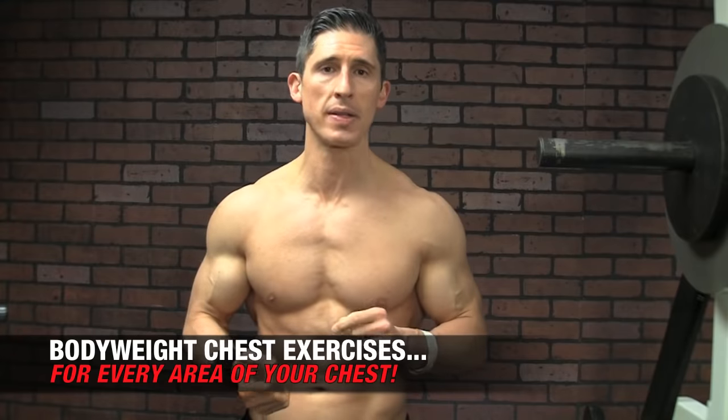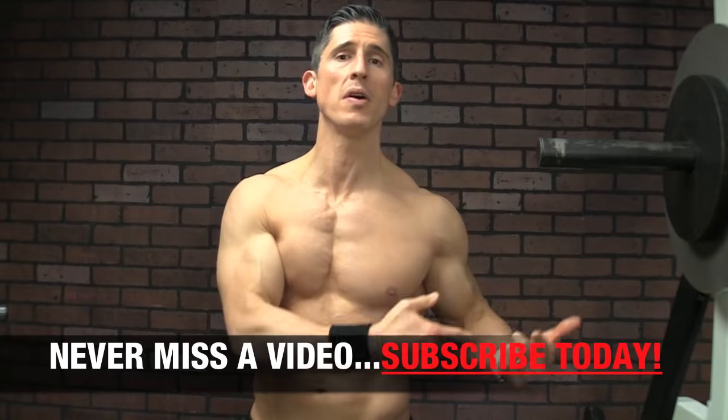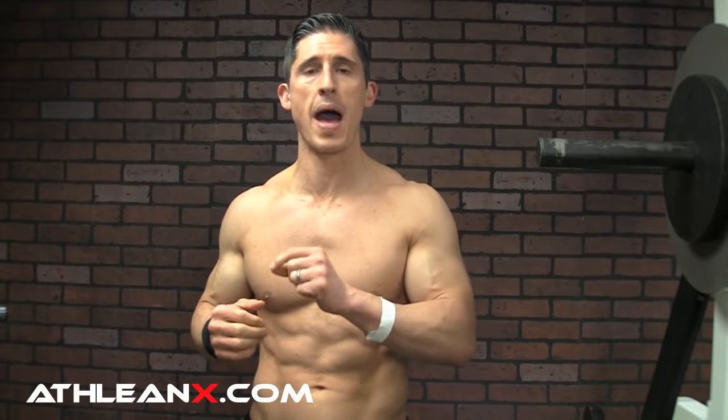You don't have to hit the gym all the time and do incline bench presses to hit your upper chest, or flat bench presses for your middle chest, or dips for your lower chest. If you understand the basic biomechanical principles of those exercises, you can translate them into the home environment. The two most important things you have to understand are the direction of the fibers in the different areas of the chest.